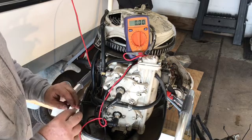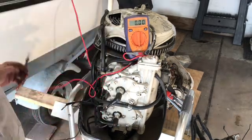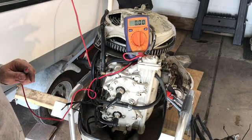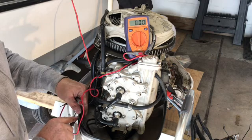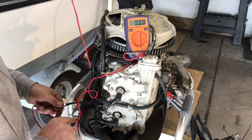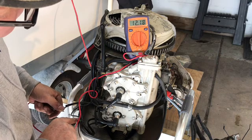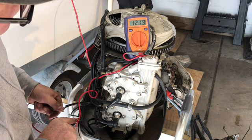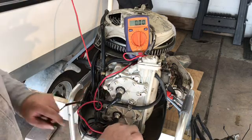If I separate the two main lines here, I can get a voltage drop with the throttle in gear. In the forward gear, I should get 12 volts across this connection to the lower unit. I'm hooked up to the battery and I'm getting about 12.2 volts, so that's perfect.